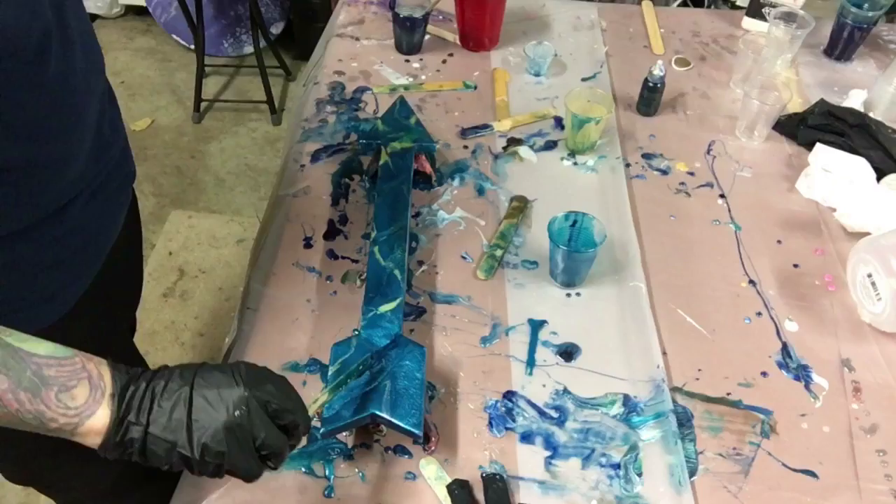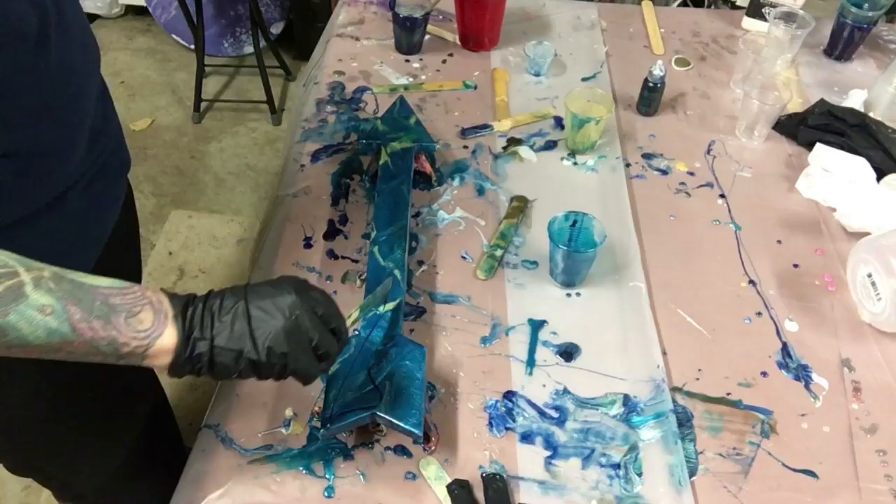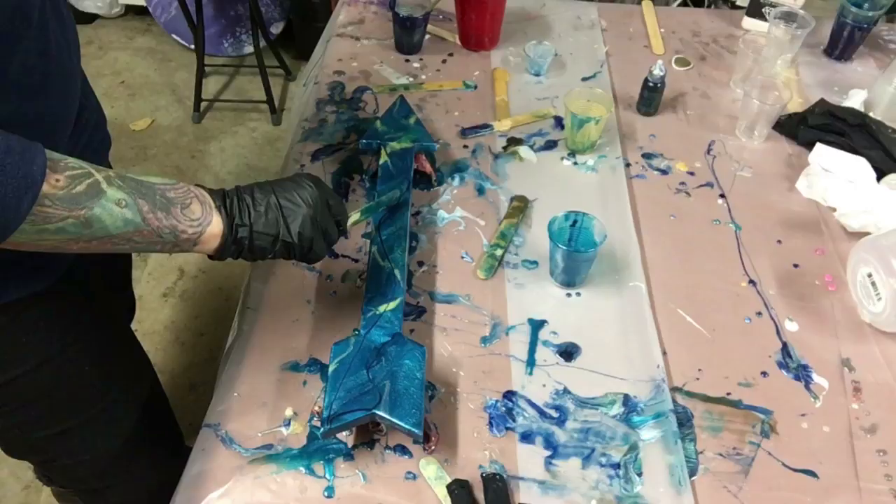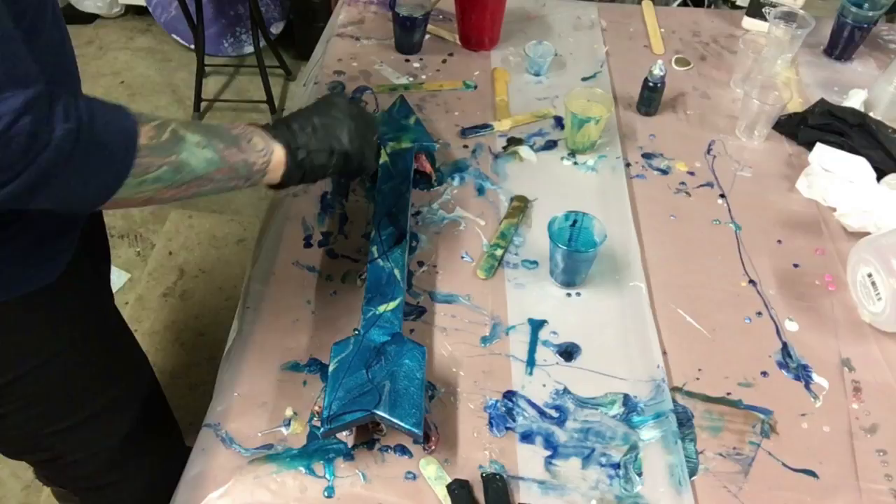I think it needs a little bit more of something. So I'm going to try to get the dark blue off the paper and add that to it. And there is a little bit of white on the paper too — I might add a little bit of that. Dark blue adds a little bit of dimension.